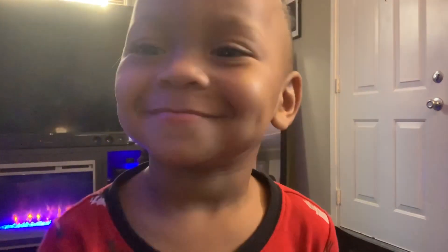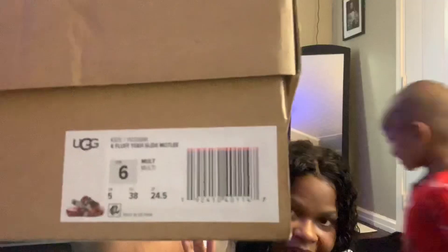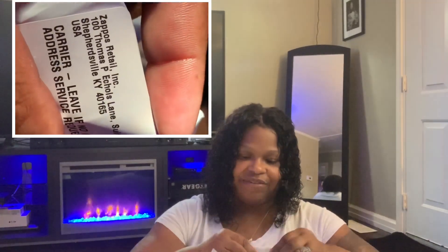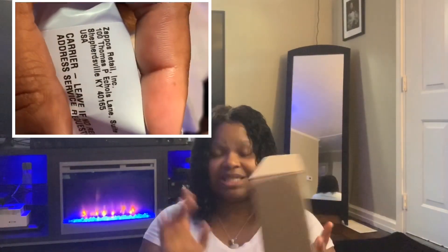Here is the box that it came in. I'm not really sure if that's how it's supposed to look. But I noticed on the address label it says Zappos, and I know Zappos is an authentic website that sells merchandise. Amazon works with different retailers, so I think these are legit. Let's go ahead and open these up — these are the size six.